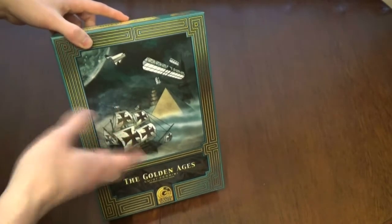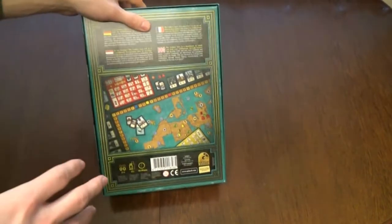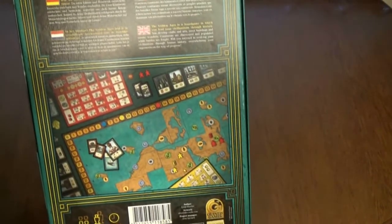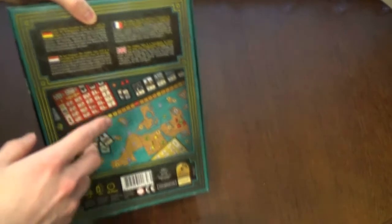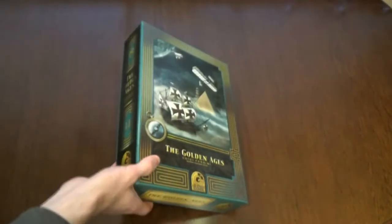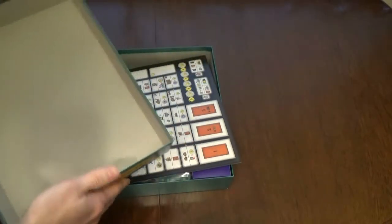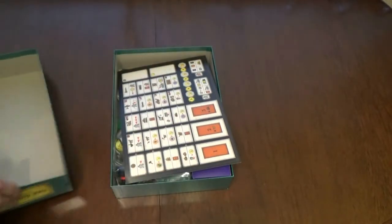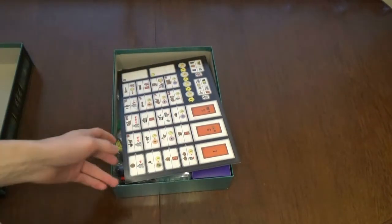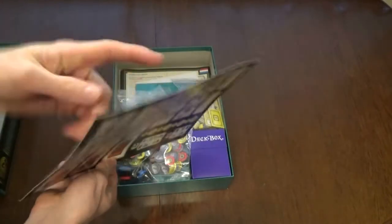On the back you can see the components - the map looks cool. Opening the box, that's where my complaints start. The box itself is okay, not the thickest but acceptable. Now here's one of the player boards, and what is that? Cheap glossy photo paper, really.